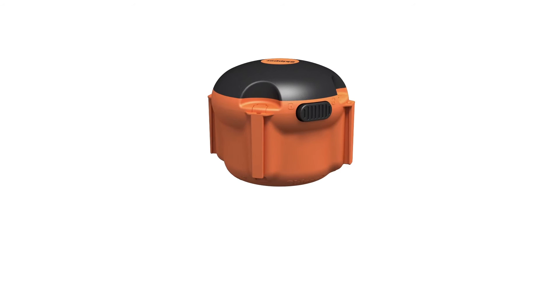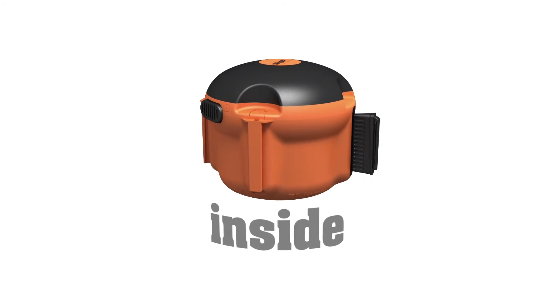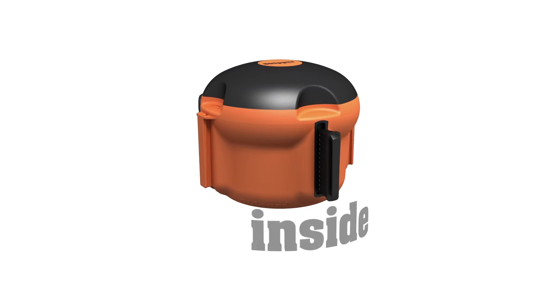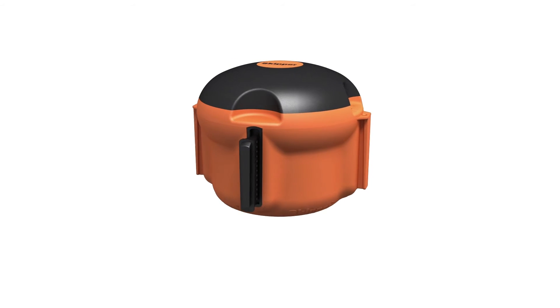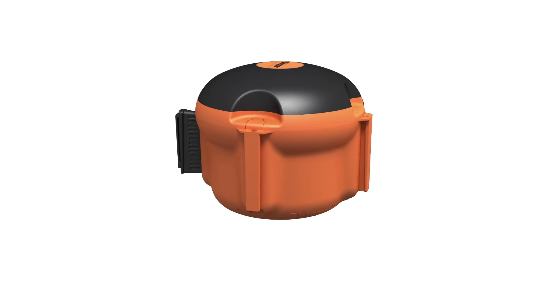The XS range has all the great practicality you would expect from Skipper, now designed for use in internal applications. The Compact Skipper XS unit is perfect for warehouses, home environments and workshops. It even comes complete with its own range of bespoke accessories.